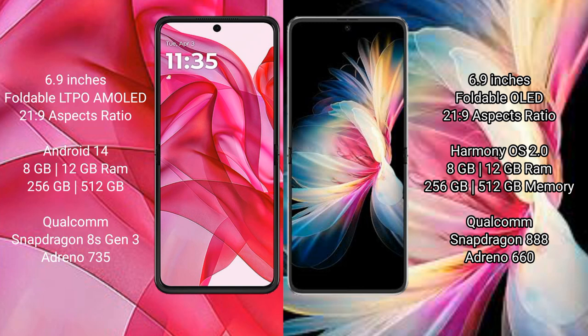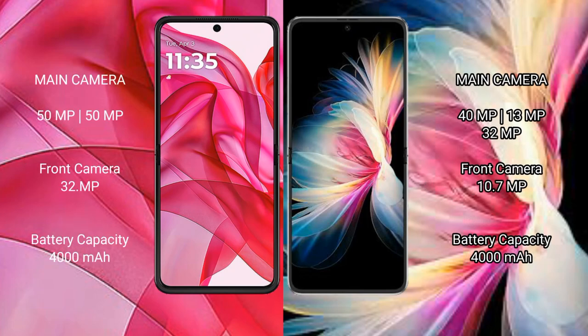The Motorola Razr 50 Ultra features the Snapdragon 8s Gen 3 processor with an Adreno 735 GPU. The Huawei P50 Pocket comes with 8GB and 12GB RAM and 256GB and 512GB internal storage, powered by the Snapdragon 888 processor with an Adreno 660 GPU.